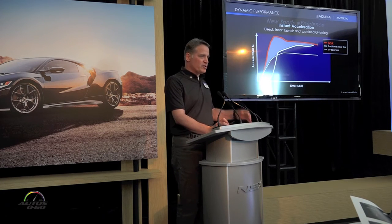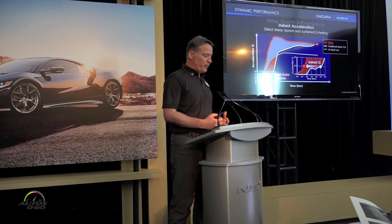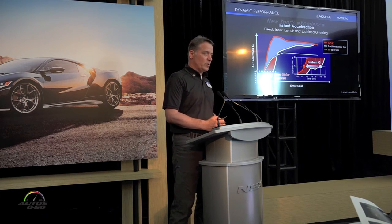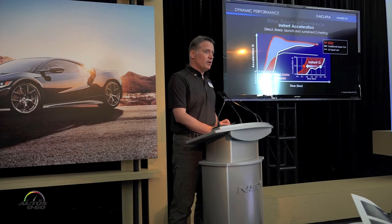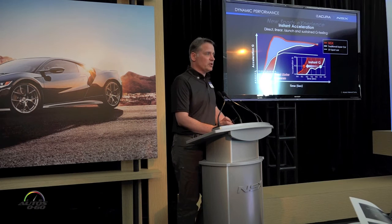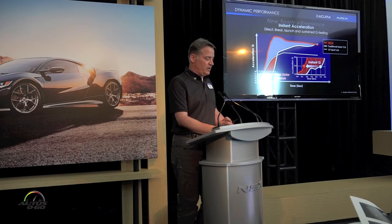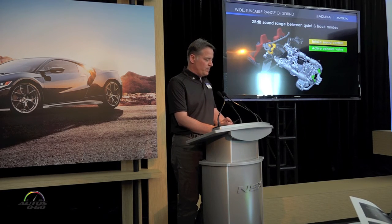Turning that drive force into acceleration you feel in your body — of course there's amazing peak performance, but we really focus on what's happening in the first half second: immediate response. It's also very linear, so the driveline force doesn't feel difficult to control or access for the driver. That will pay dividends not only on the track but as you enjoy open roads.